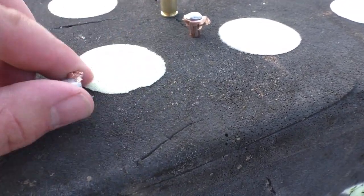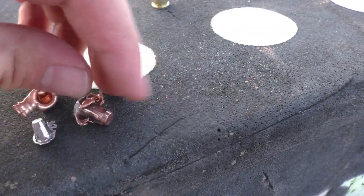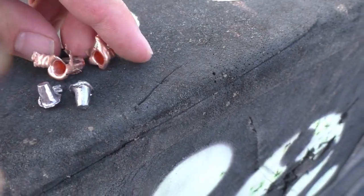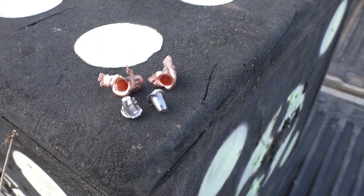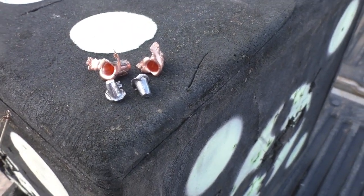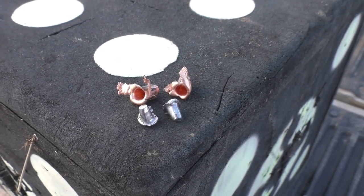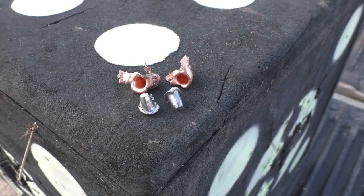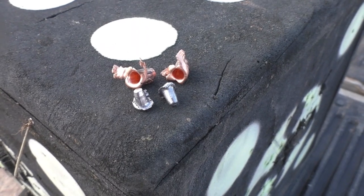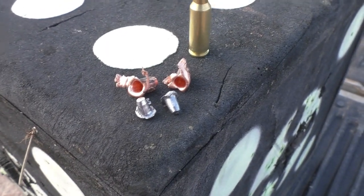Moving on to 400 yards — these are the two recovered bullets. As you can see, we had decent expansion once again, but again we had core-jacket separation. I was a little disappointed by the velocities — it was almost 2700 feet per second but not quite, and I was hoping to be more in that 2800 feet per second range, but it just didn't happen with the load I used today.